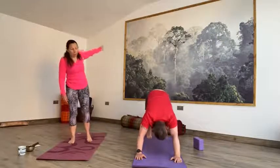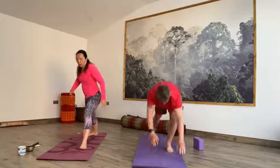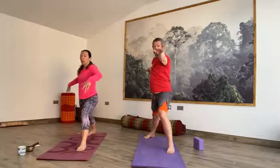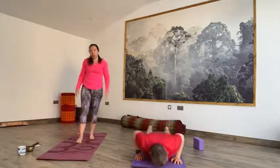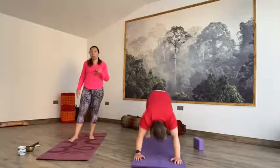Inhale, right toes up to the sky. Exhale, big step forward, drop the back foot into the floor. Lift the fingertips up into Warrior I. Exhale, open out into Warrior II — hips open to the side, arms at shoulder height. Inhale, come onto the ball of the back foot, lift into high lunge. Exhale, step it back to plank, all the way down to the floor. Inhale, cobra or up dog. Exhale, downward facing dog. Flowing with that breath.